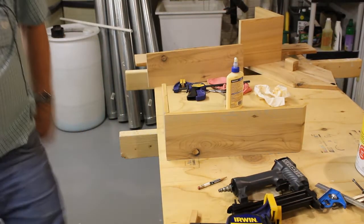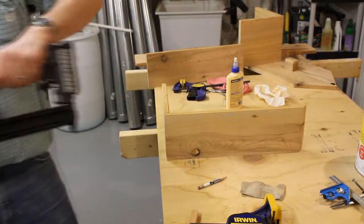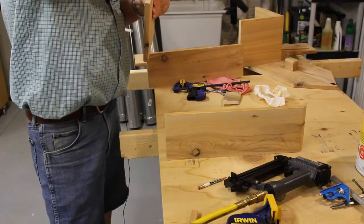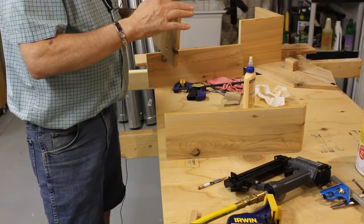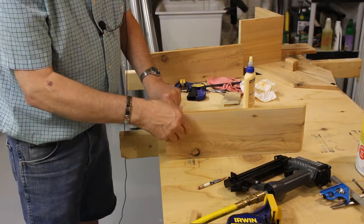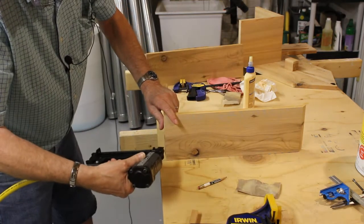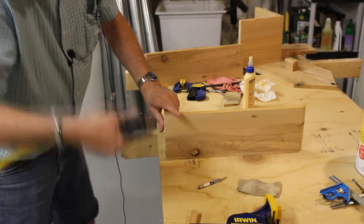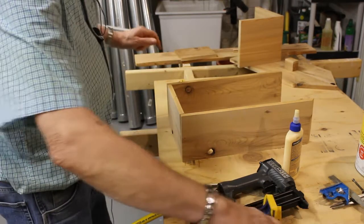I'm at the point where I can glue the bottom and the sides together. I'm just going to put them together, put one nail in it, and then I'll clamp it up and put the rest of the nails in it. All I'm doing is just sticking a nail in it so I can get it clamped, and then I'll stick some more nails in it.